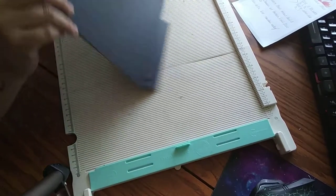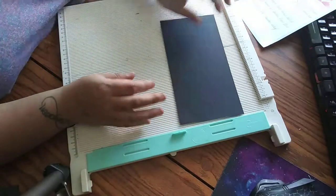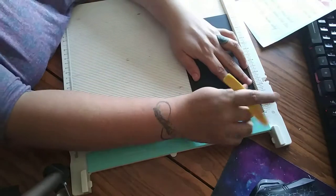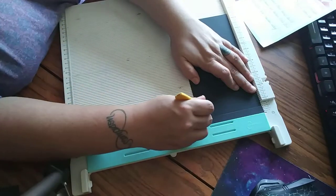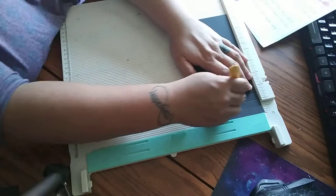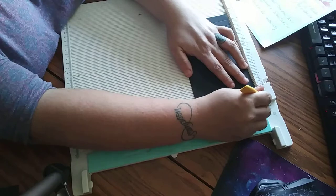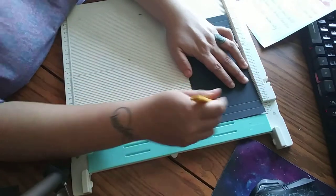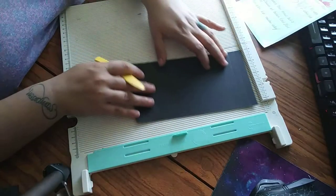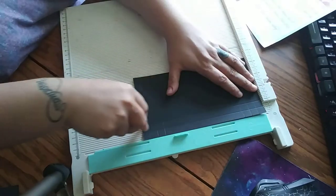With your scoreboard, take the piece that is 8.5 by 4.5. On the 8.5-inch side, score at half an inch, one inch, and one and a half inches. Then fully flip it to the other side and do half inch, one inch, and one and a half inch. Then flip it to the other side and score at half an inch and one inch.